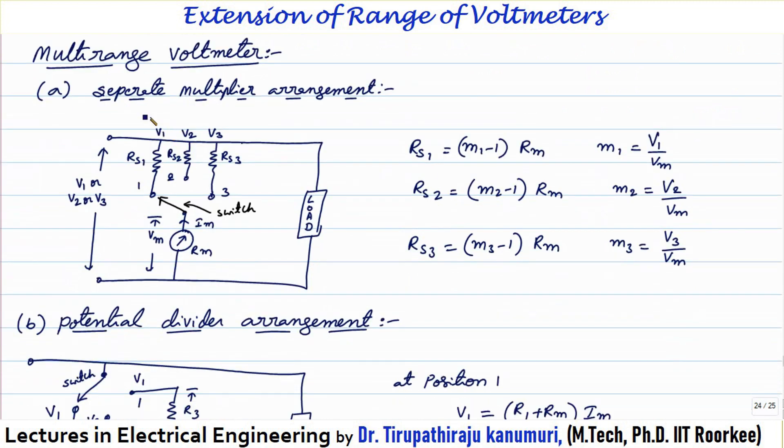Let us see how to extend the range for multiple voltages. A multi-range voltmeter can be obtained either using a separate multiplier arrangement or a potential divider arrangement. In the separate multiplier arrangement, for measuring voltages V1, V2, and V3 we use a different series resistance for each voltage range. The disadvantage is that many resistors are required — a separate resistor for each range — so cost increases compared to the potential divider arrangement.